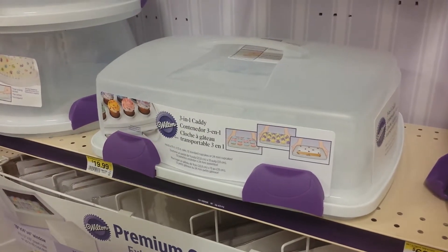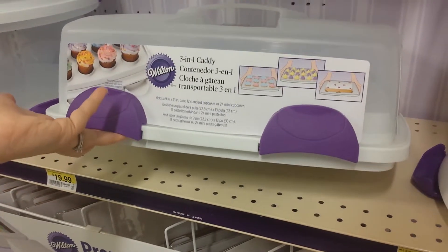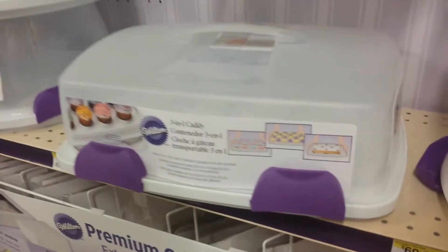Hey there, we're just checking out the Wilton 3-in-1 Caddy. It has the ability to carry 12 full-sized cupcakes, 24 mini cupcakes, or an entire cake.